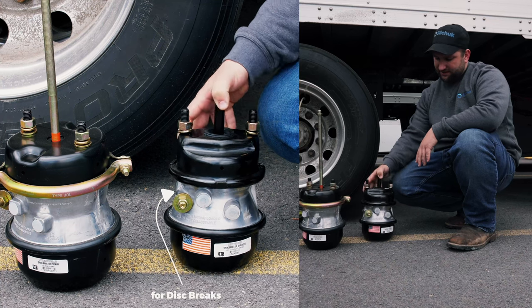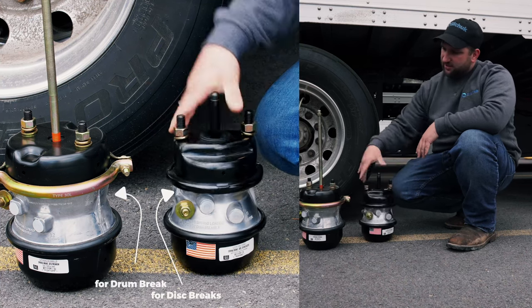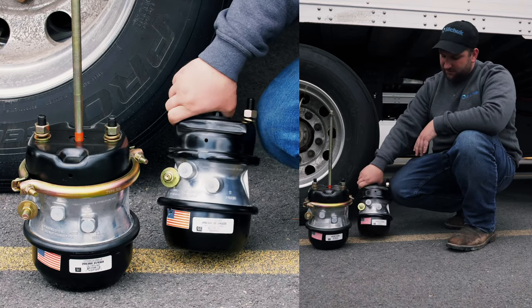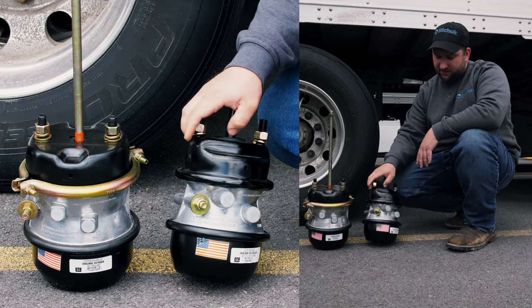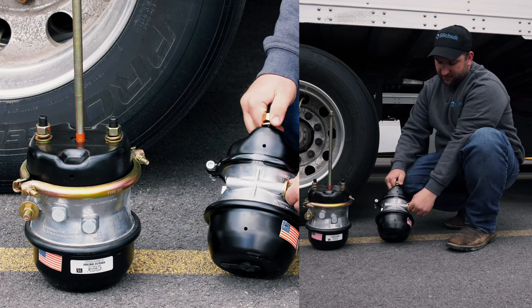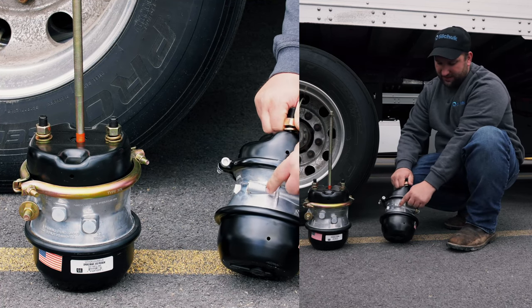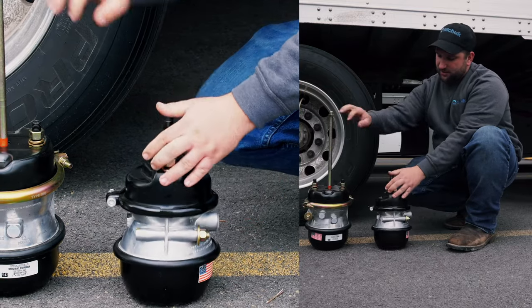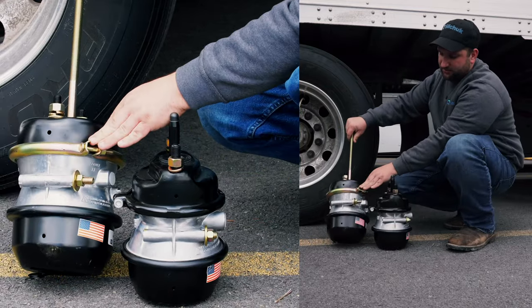We have two different brake chambers here. This one's for air disc brakes, and this one's for your drum brakes. Both of them work off the same concept. If you have one failed — it's leaking air out or not releasing — both have a caging bolt. It's located right on the side. It's got little ears here to hold it in place and the nut snugs out. Same on the drum style one.